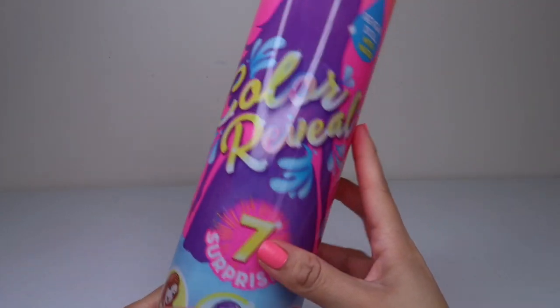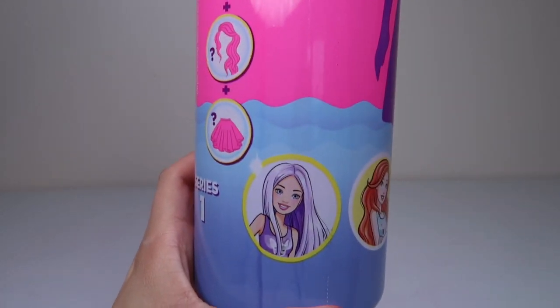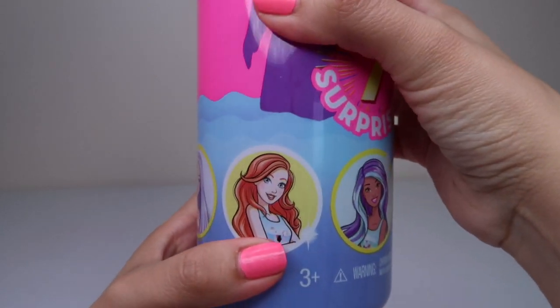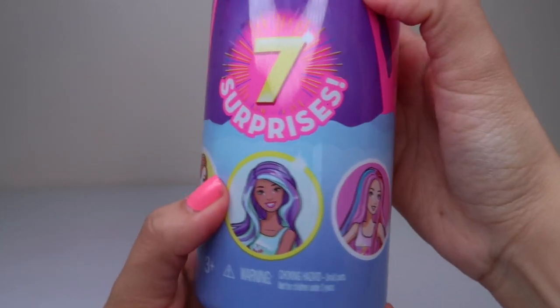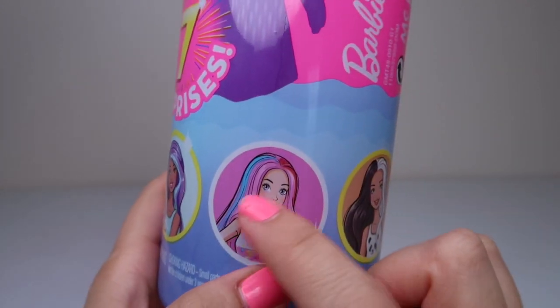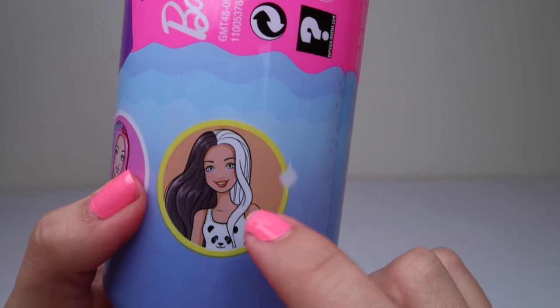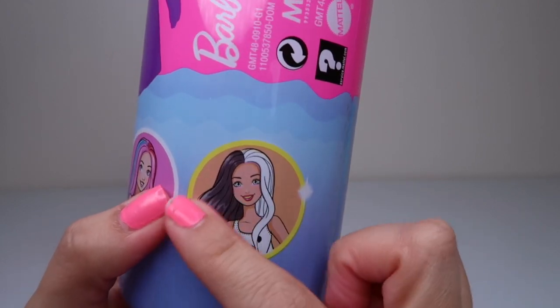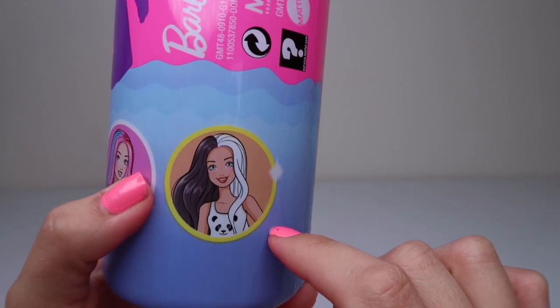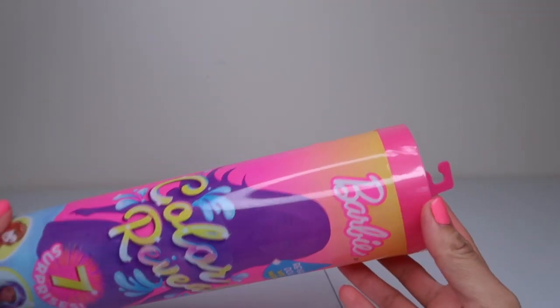So I am pretty excited. Here's all the ones you could possibly get. There's this one — I love the purple hair, it's got like pink and blue and red. Oh my goodness, she's so cute. Here's the panda one — look at her hair, it's black and white. So cool. This is the one I really want to get, but we'll see what we get.